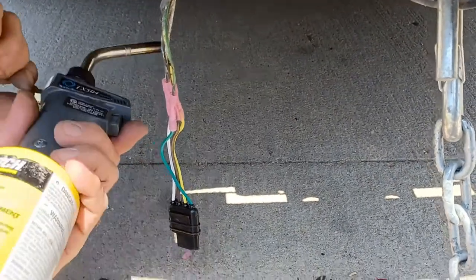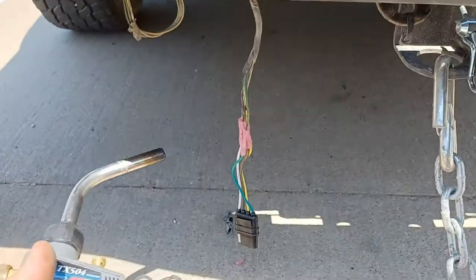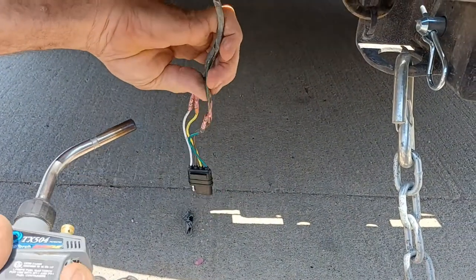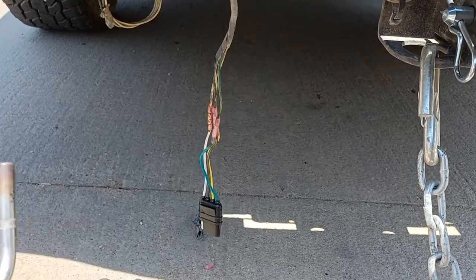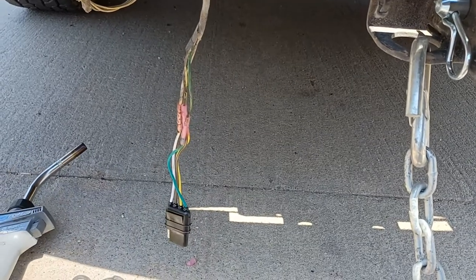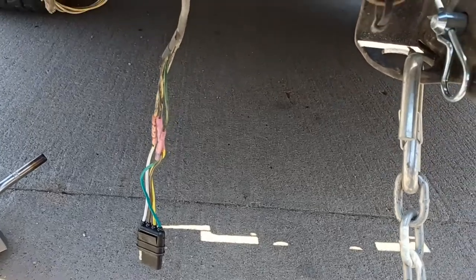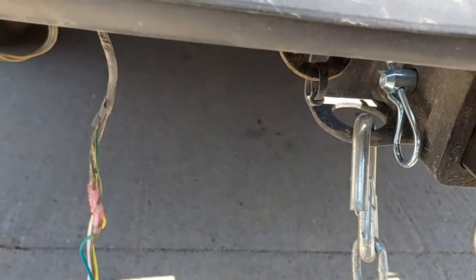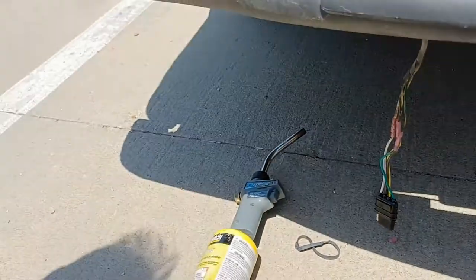Now melt the connectors. You got tough fingers, man. Yeah, they've been burned many times. That's cool — it just melts them on there. So the truck's all wired up now for the trailer.